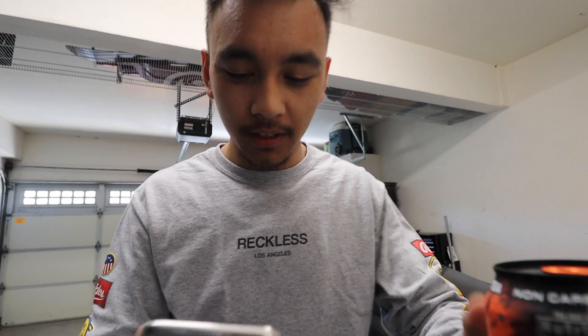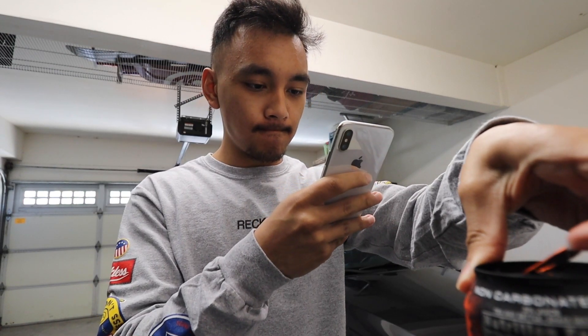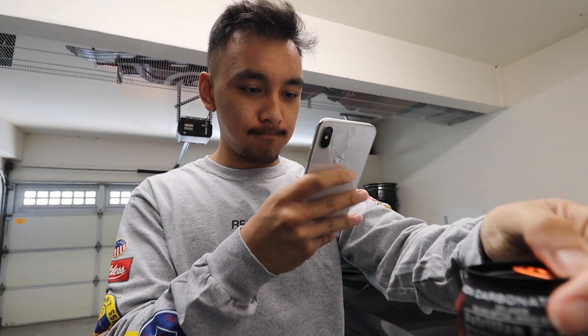If you guys don't know about that peach monster iced tea fire, just gotta crack it open for the boys. What's going on guys, welcome back to the channel. Today I am super excited for what we're about to do for my car — and by the title of this video you guys already know what it is: we're gonna be putting the Walled Style diffuser on the back end of my car.